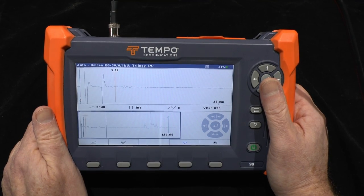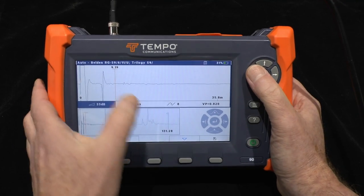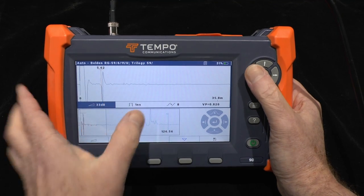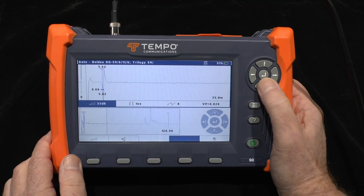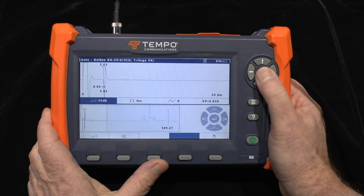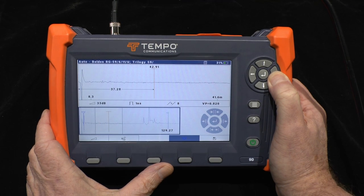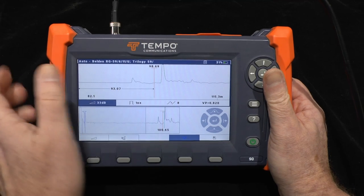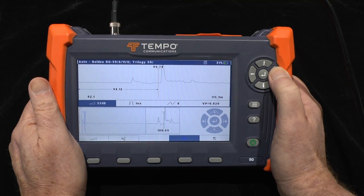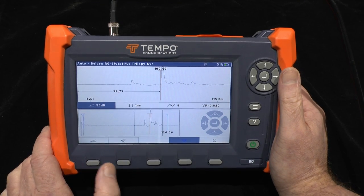So what's happening with this cable? We can switch to the upper trace and quickly move to the end of the cable. If I switch back to the other window and move the window of interest over to the detail here, I can then switch back to the upper trace and measure a distance between those two events of 95 meters.